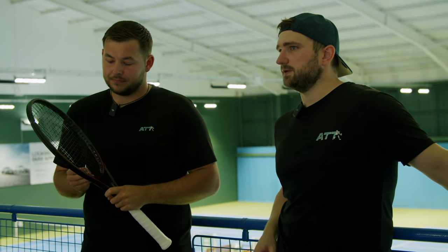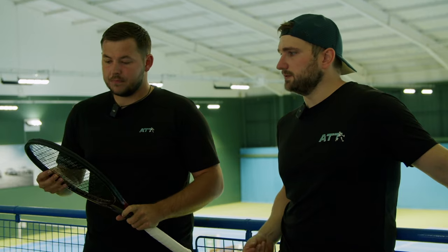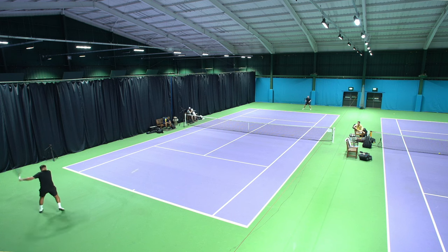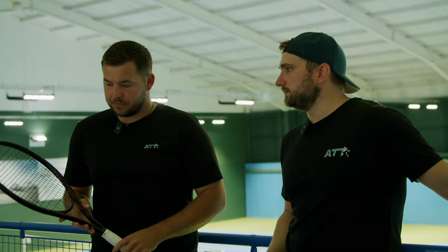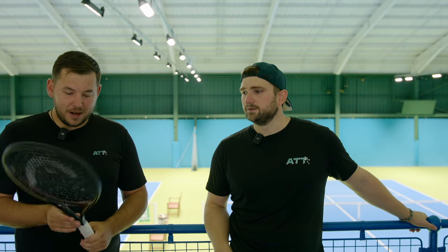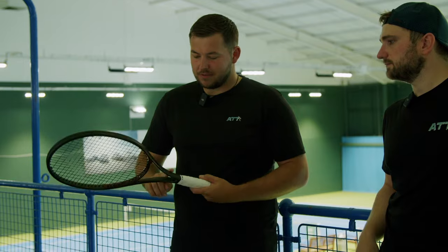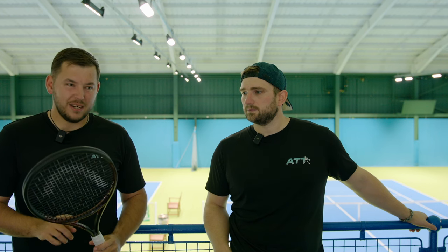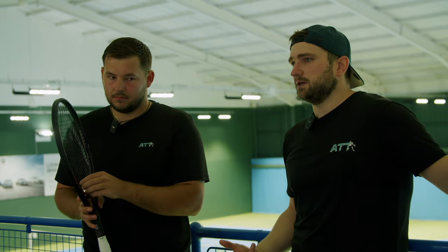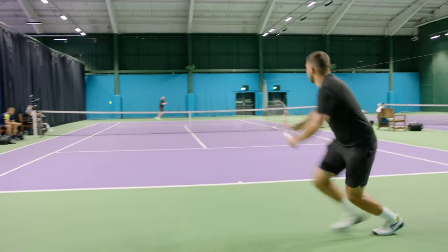Definitely less spin than his current racket, but you can fix that with string — a sharper, thinner string in the mains and something a bit more slippery in the crosses gives more snap and movement. On the paint job, it's a marmite racket. The bare graphite look actually looks really nice, but the more he's seen it the more he's unsure. The Prestige logo area looks fantastic, but overall: if you like Prestige, you'll get a Prestige.